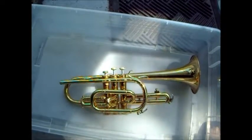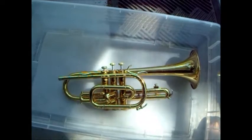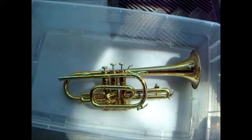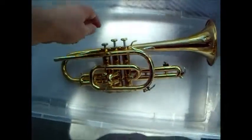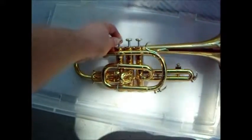Okay folks, this will either be a 'how to fix a trumpet' video or a 'how to destroy a trumpet' video. Honestly, it could go either way at this point — one of the valves is a little stuck.